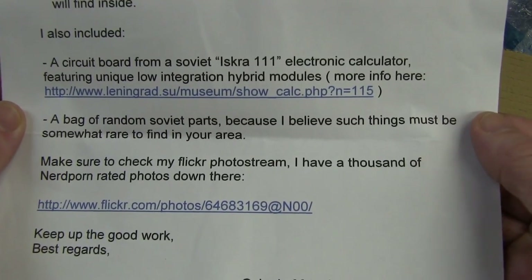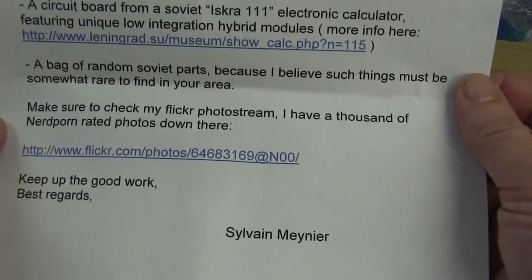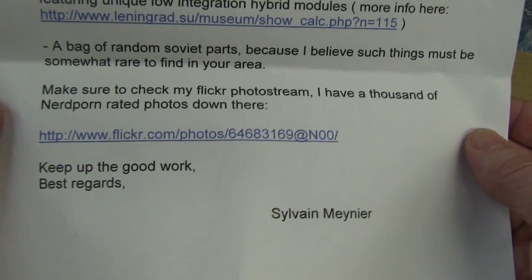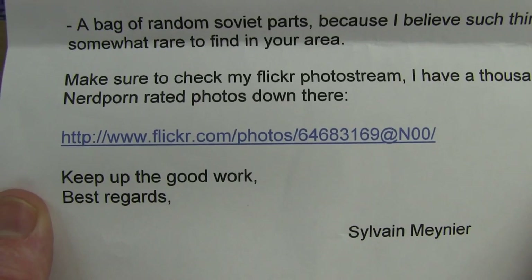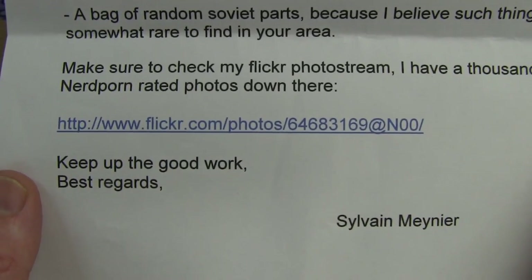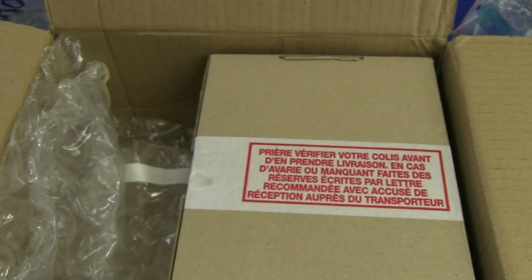I also include a circuit board from a Soviet electronic calculator, an Iskra 111 - I think I may have heard of that actually. A bag of random Soviet parts, because I believe such things must be somewhat rare to find. Make sure you check out my Flickr photo stream - I have thousands of nerd porn related photos. I will post the link down below.